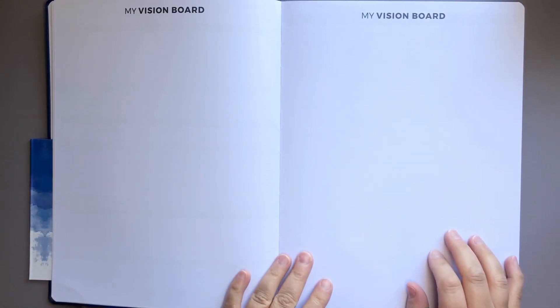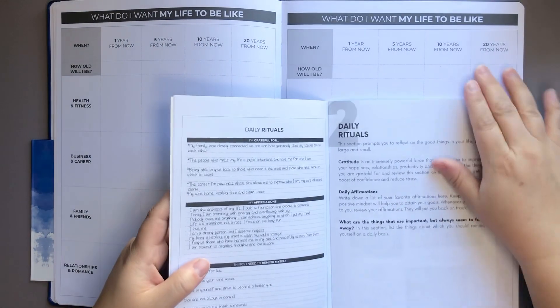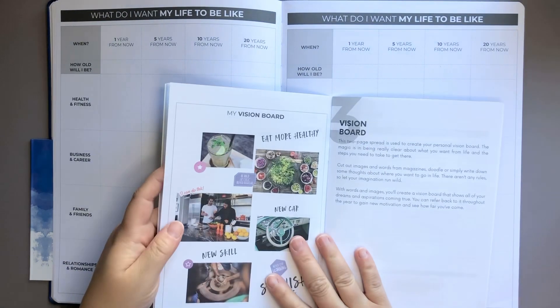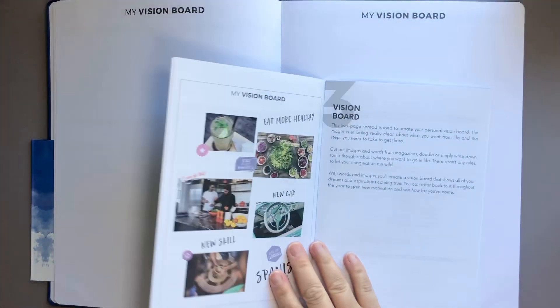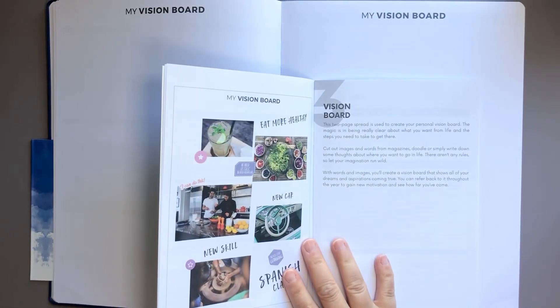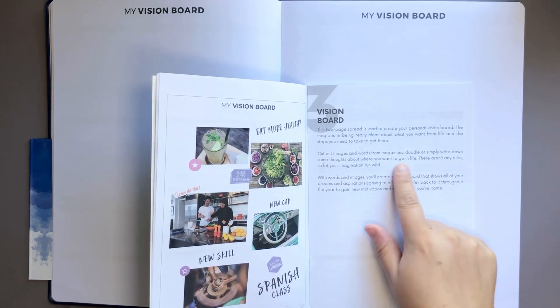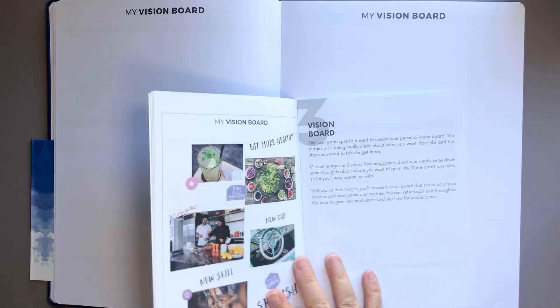Then we have two blank pages that say 'my vision board.' We do have an example of the vision board — in their example they've included pictures and it says cut out images and words from magazines, doodles, or simply write down some thoughts about where you want to go in life.